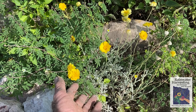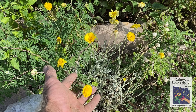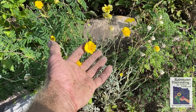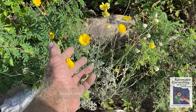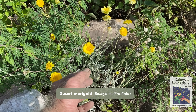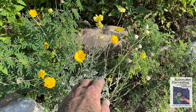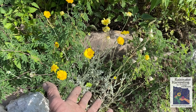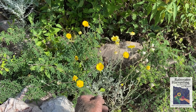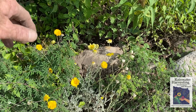One advantage of doing this weeding is it really enhances your plant identification skills at all different stages of a plant's life. This was a little seedling from the seed mix we planted — it's the desert marigold, an awesome native wildflower. We left that while weeding out non-native weed seedlings growing around it. As a result, we get this awesome desert marigold. And you get to see neighbors when you're doing this, which helps build community.